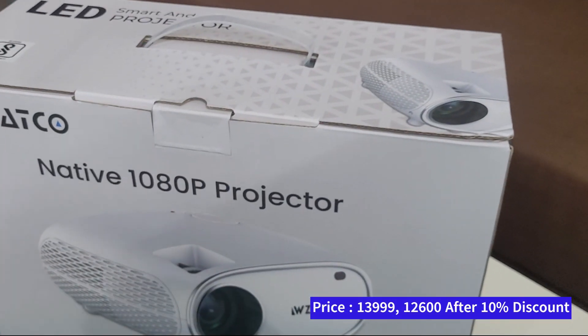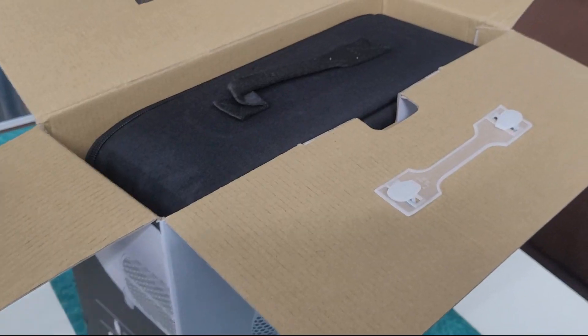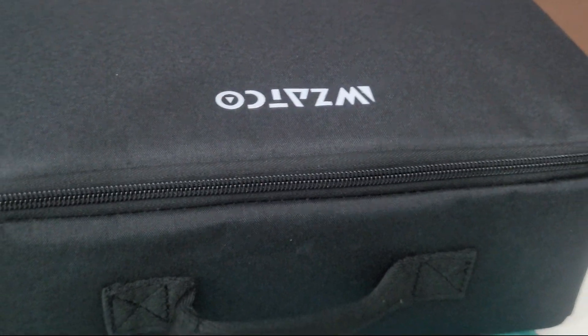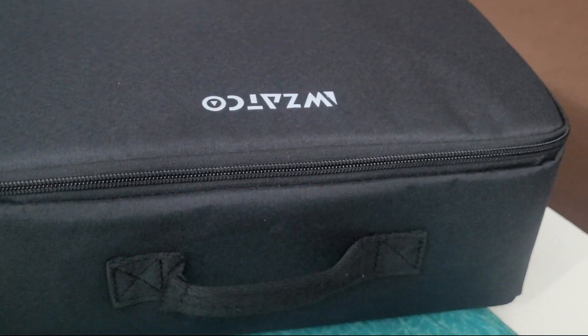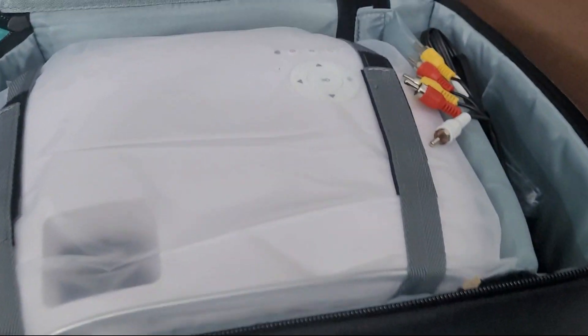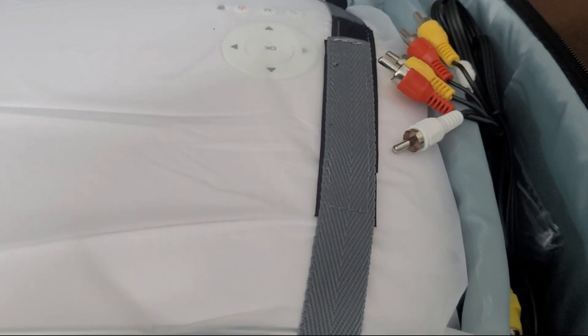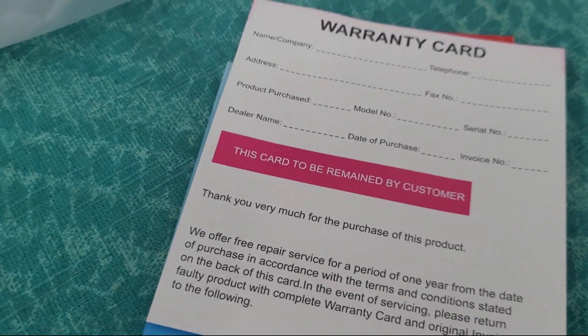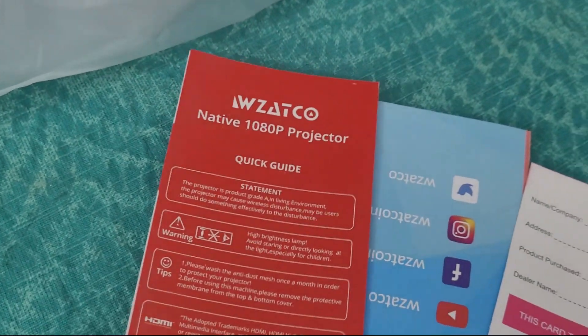Now let's open it and see what's inside the box. There's a bag inside, as you can see, and it's pretty heavy — close to 1.5 kilos. Once you open the box, there's a manual available, and you can see it is a 1080p projector.